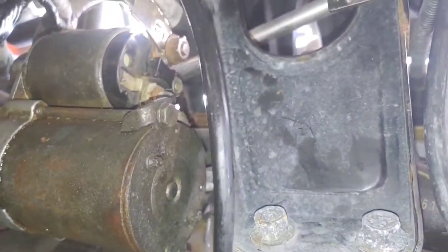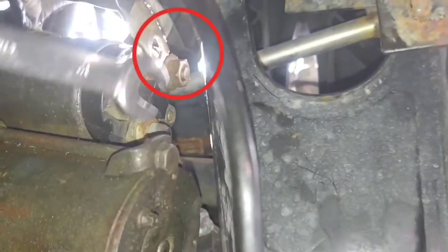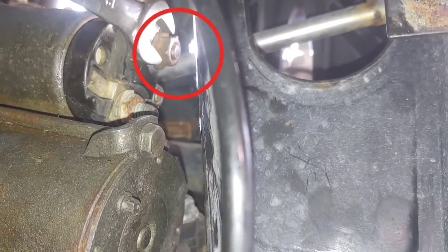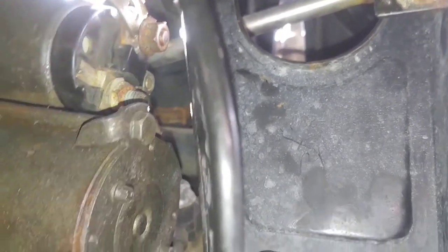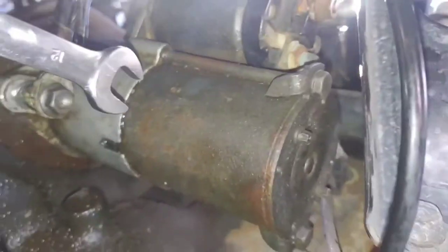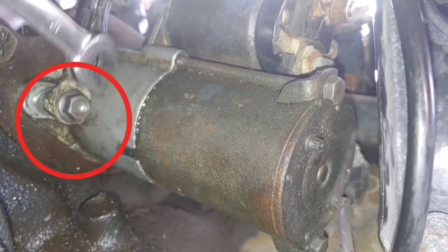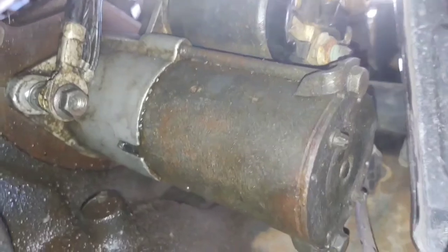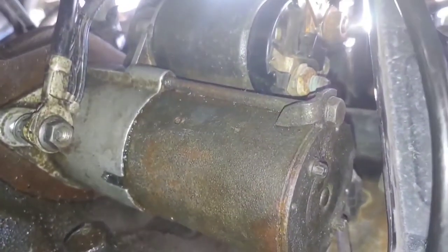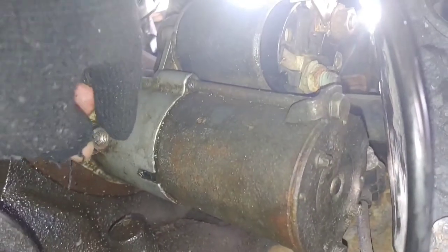Obviously this is what it looks like when you've got the starter in place. You're going to use a size 12, and that's going to be for the bolt that holds the cable from the battery. You're going to undo it. Then the bottom mounting bolt has two nuts on it — the outside nut is a size 12, you're going to remove that. Then you're going to remove another cable coming from the battery.